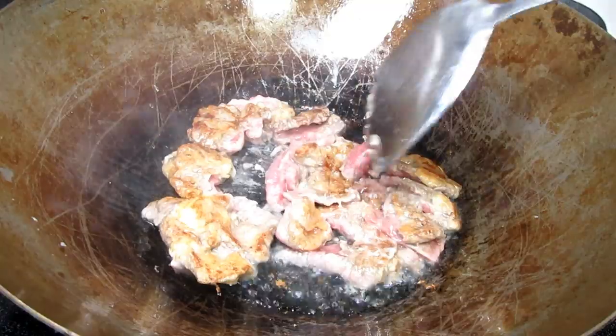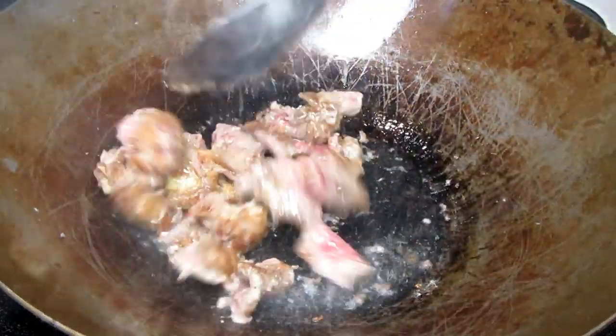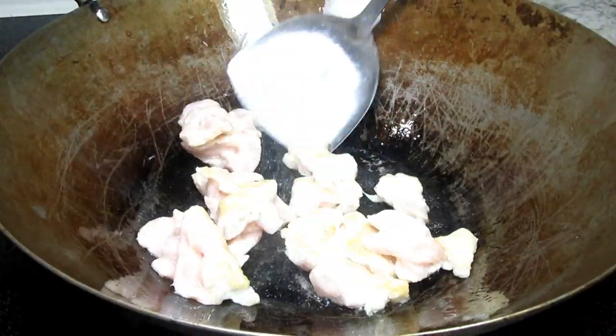I have my heat on medium-high, adding a little oil and the meat. Letting the meat cook for about 10 to 15 seconds before stirring, then cooking for two to three minutes or until the meat is done. Then I'm removing from the pan and setting to the side.